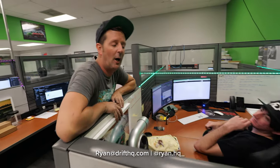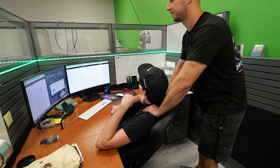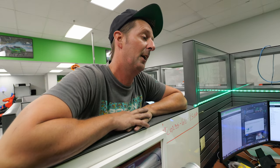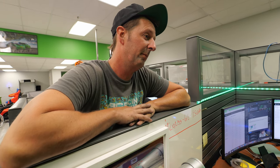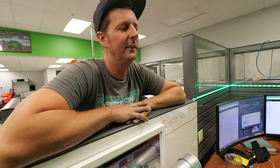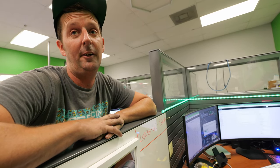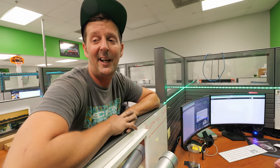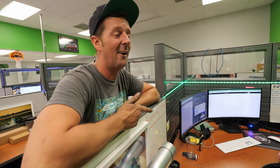Ryan is one of our salesmen — very knowledgeable. If you have any questions, feel free to email him at Ryan@DriftHQ.com. Stick to the email. He's very knowledgeable on all BMW-related parts and is a huge RB guy. We had to have one person who knew about RBs. If you're an RB guy, Ryan's your guy. Don't ask us any RB questions unless you want to bash them.